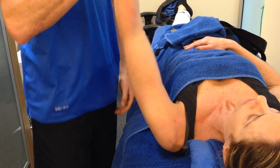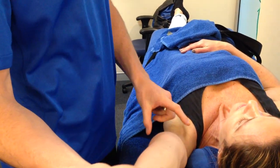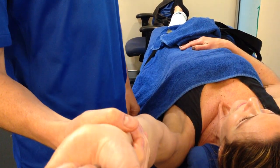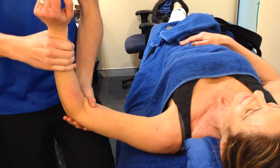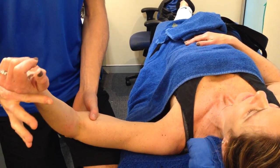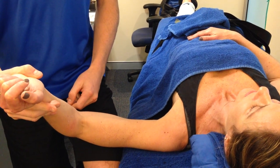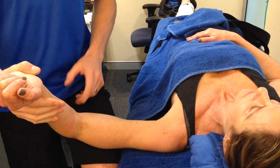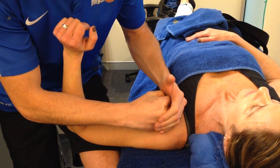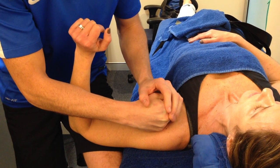Looking at her range — her flexion is pretty good but she jams at the top when she runs out of capsule range. The biggest issue is she's lost her lateral external rotation. She's only getting about 40 to 45 degrees when she should be at least 90 degrees. The ball is sitting in the socket and jamming because the tightness of the capsule is holding it.